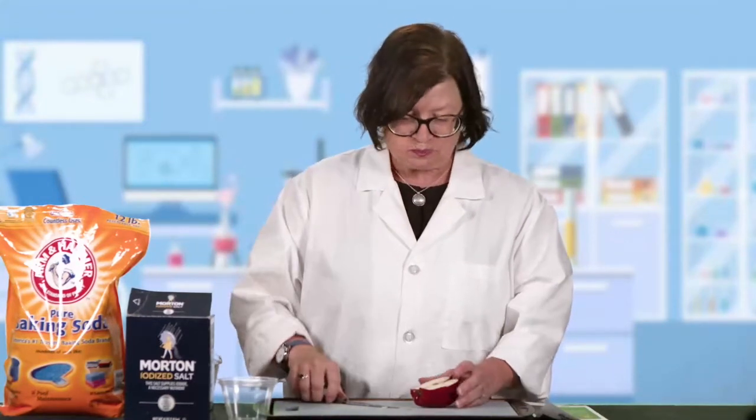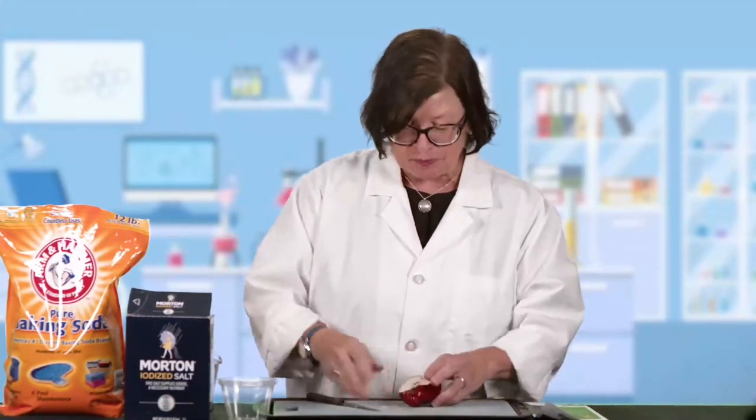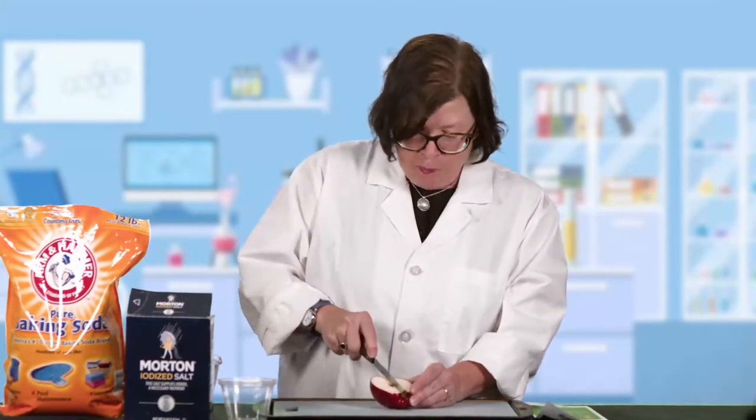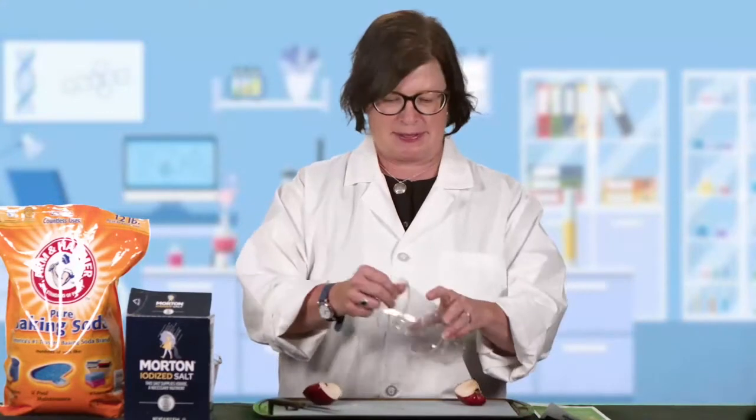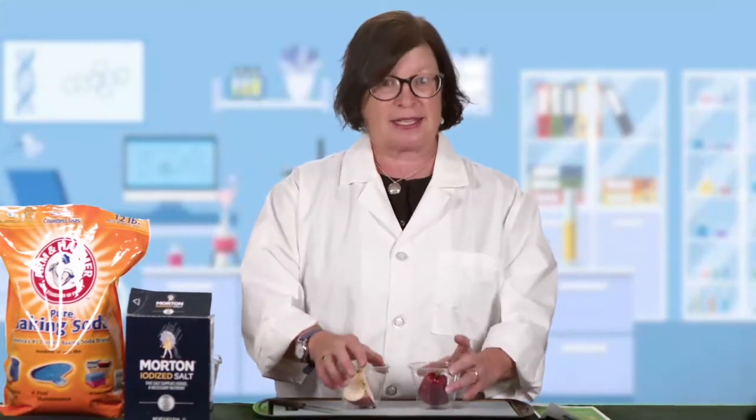Let's walk through how this works. The first thing you're going to do is take your apple and cut it in half. You're going to take one of those halves and take a bite — you're not going to need that. The other half you're going to cut in half again until you have two quarters. With each one of the quarters, you're going to put them in one of the plastic cups — just like that.